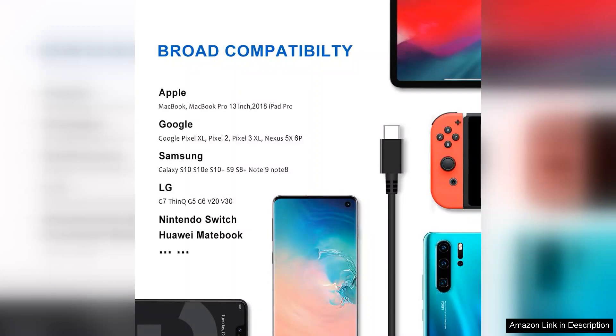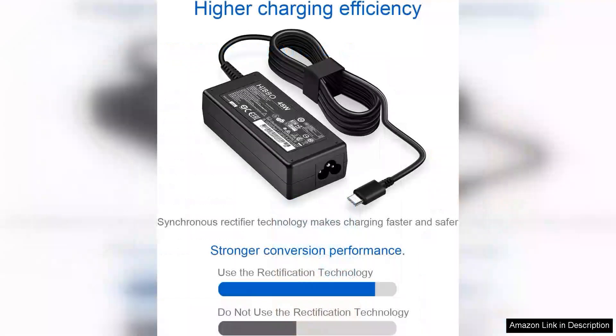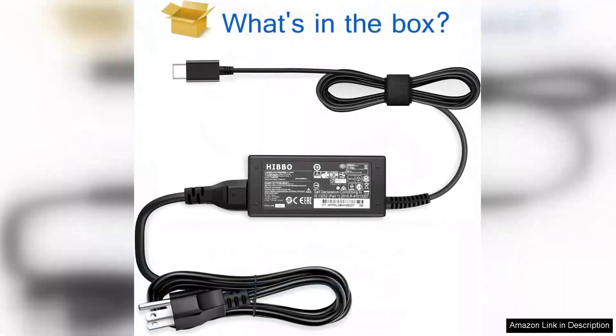The universal compatibility is a major plus, eliminating the need to carry multiple chargers. In terms of performance, the charger does an excellent job of delivering consistent power without overheating. I've used it for several hours straight without any issues, which gives me confidence in its reliability.